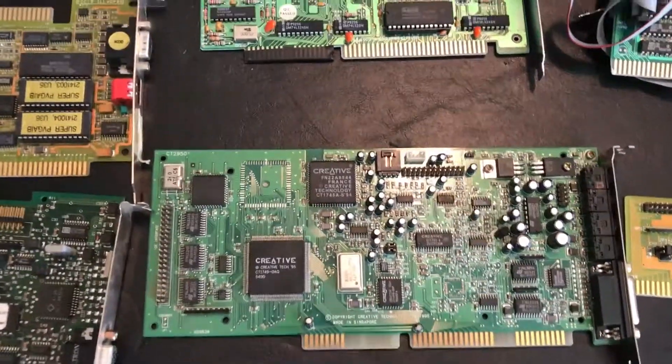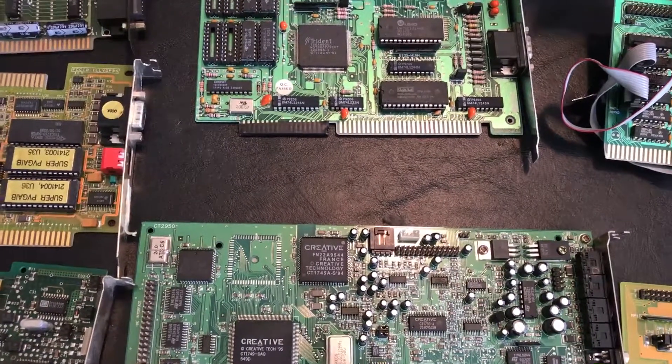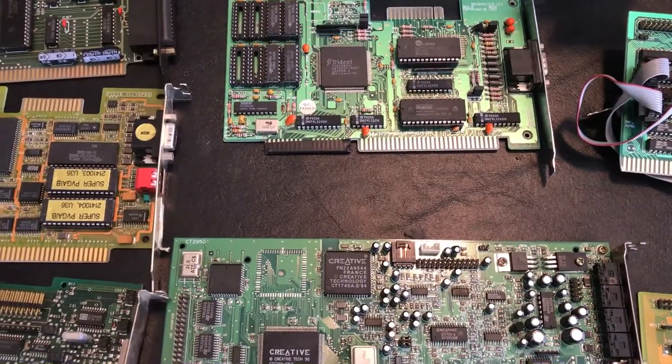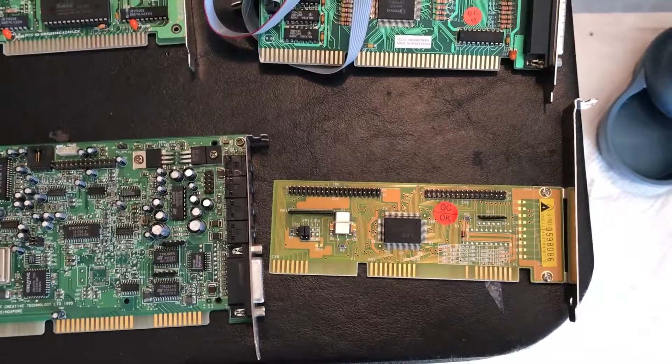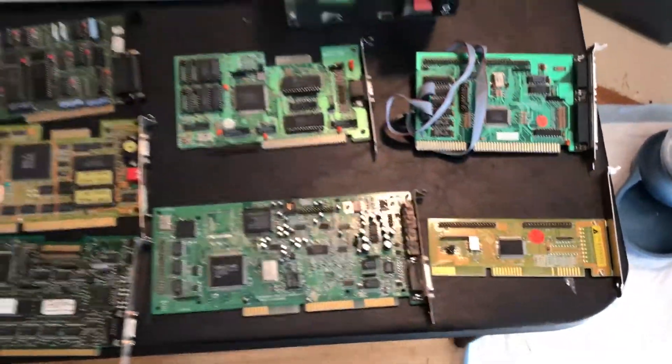There's an old Sound Blaster card here — I don't really remember which one it is; it doesn't say Sound Blaster 16 or AWE 32 or whatever on it. And another little floppy controller that I think I've also tested at some point on an 8-bit bus and it worked.